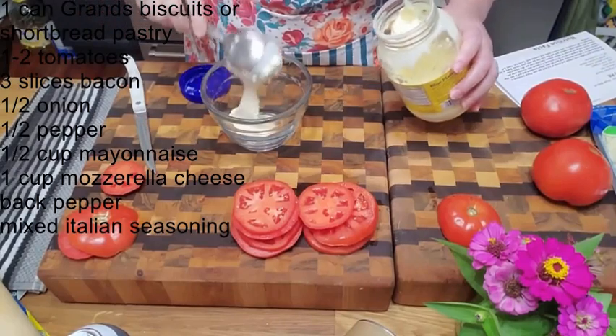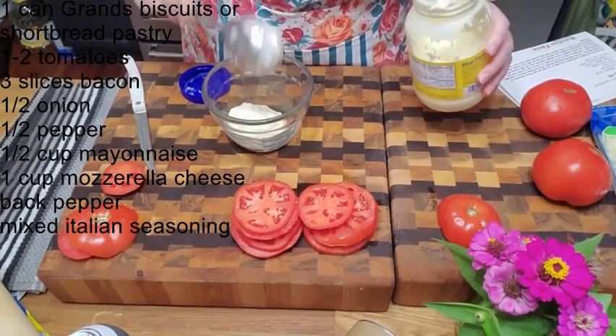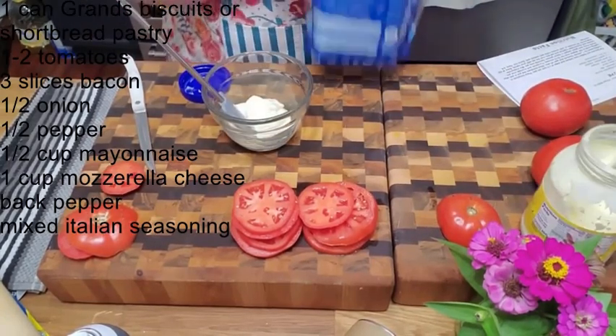Now we're gonna mix up some mozzarella cheese with some mayonnaise — yummy! This is a quarter-cup size scoop, so we'll put two of these in here, and then we're gonna add about a cup of cheese to it.